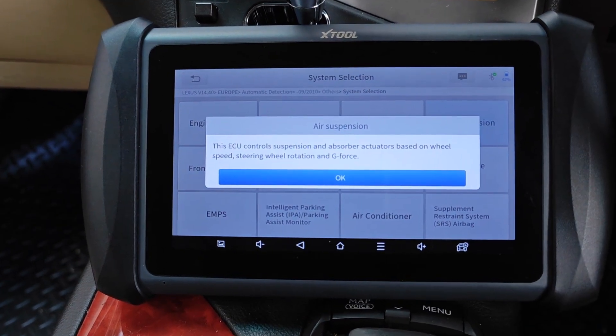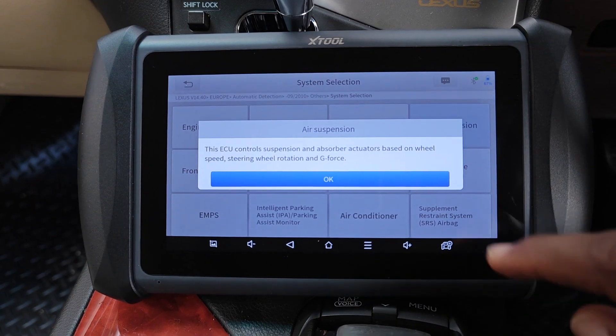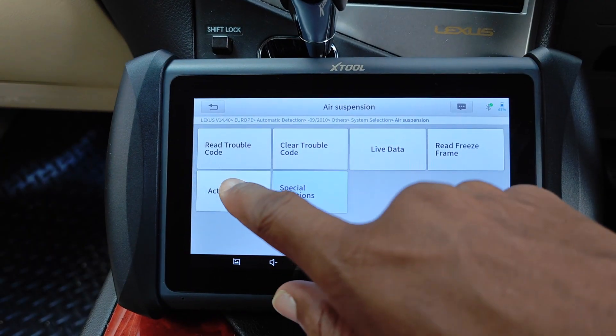This ECU controls suspension and absorber actuators based on wheel speed, steering wheel rotation, and g-force. I'll select actuation tests.